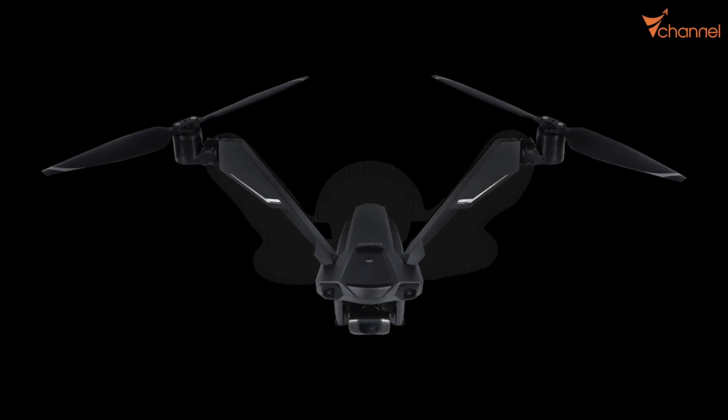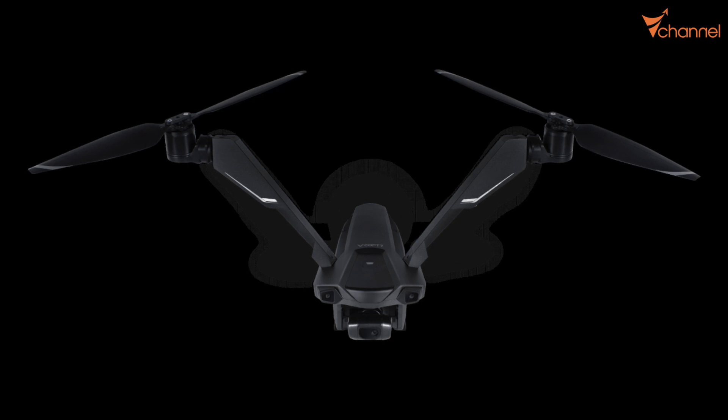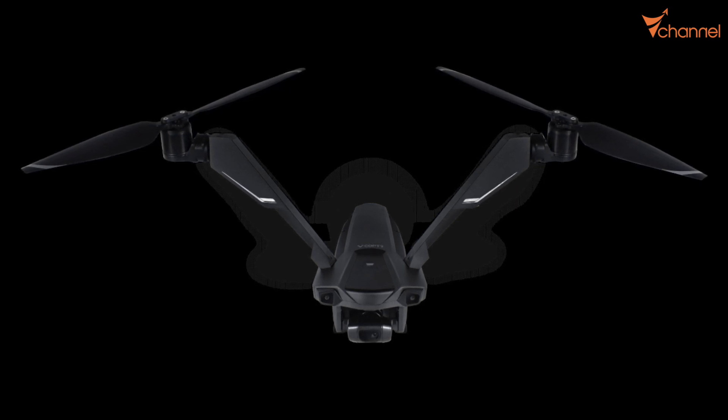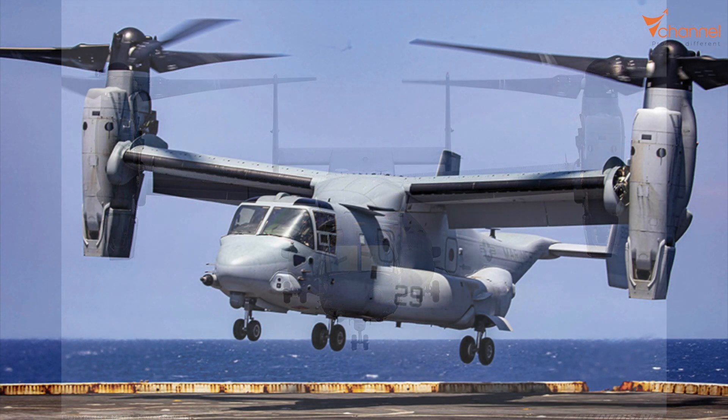Hi YouTube, welcome back to V channel. VyCopTR is a pretty interesting drone with just two arms, two motors. In real life, there are some airplanes that apply a similar principle — a high-class army airplane, the Osprey V-22 of Boeing.